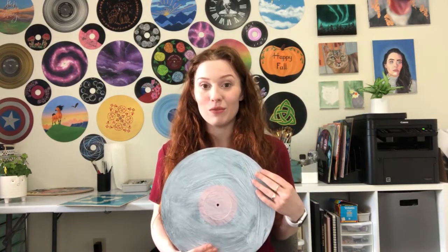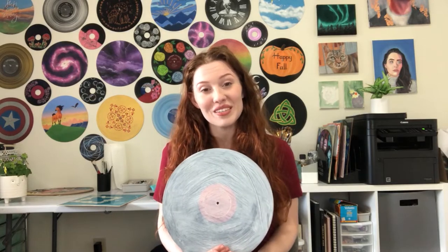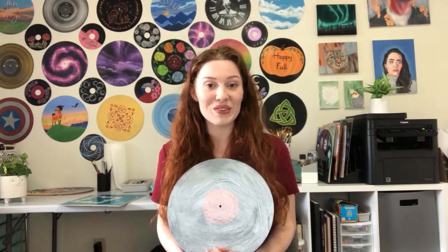Basically what I have here before we get started is a primed vinyl record. This has a Mod Podge underneath, which is what I do with all my records, and then an acrylic gesso on top. This is how people prime wood boards or other things they do oil paintings on. This is going to be another time-lapse voiceover video for you guys to see how this goes.